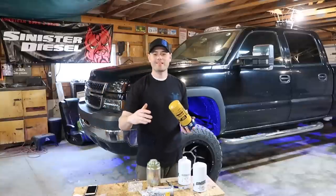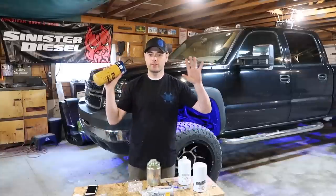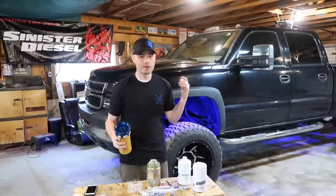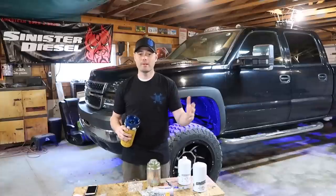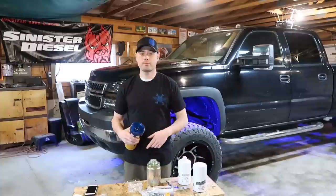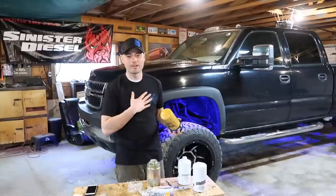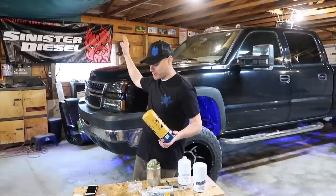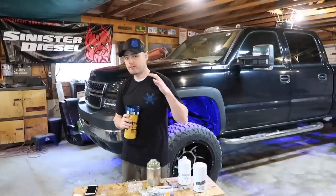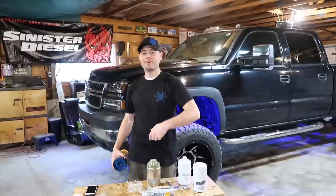That'll wrap this video up for today guys. If you enjoyed the content, make sure you smash that subscribe button. I'm trying to build this YouTube channel to help grow the diesel community — I'm not only going to show you installations and information about my LBZ Duramax, I do talk about other vehicles such as the Cummins and newer Duramaxes, even older generation Duramaxes like the LB7. I'd like to give a huge shout out to Sinister Diesel for hooking me up with awesome products — I love the t-shirt, the hat, the banner, and I know this adapter is going to save me money on fuel filtration. Thanks for your time, see you on the next video — have a great day, take care.